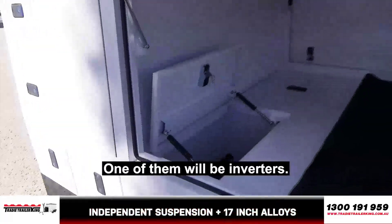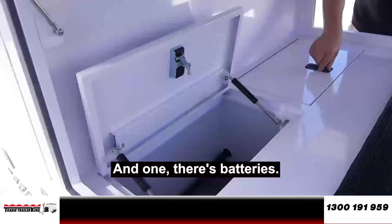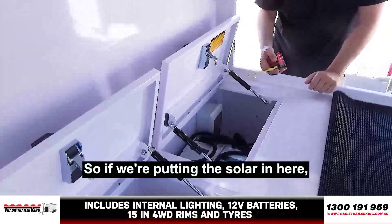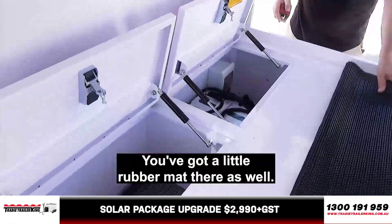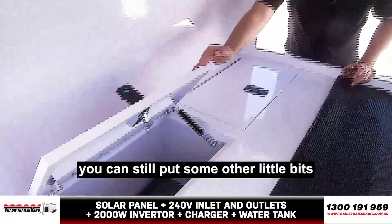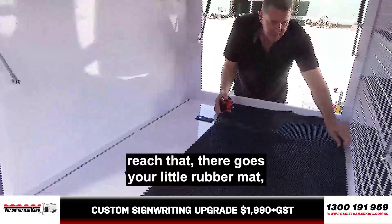One of them will be inverters, and one's batteries. You'll see here you've got the dual batteries there and your little extra storage there. So if we're putting the solar in here, we'd eat up that space with the inverter — it'd take a bit of space. You've got a little rubber mat there as well. Even though you've got batteries in there, depending on what you've got, you can still put some other little bits and pieces in there.